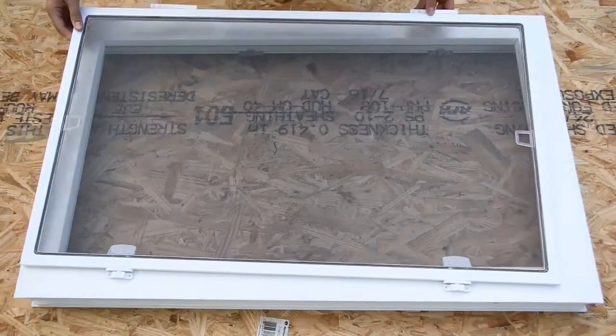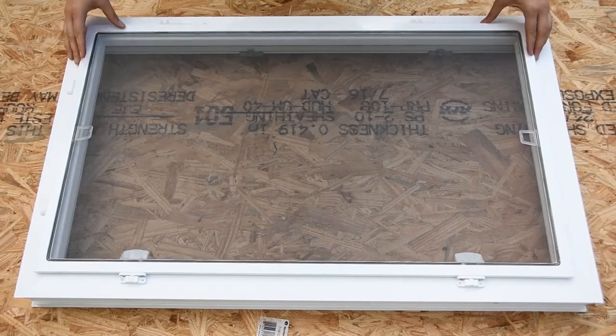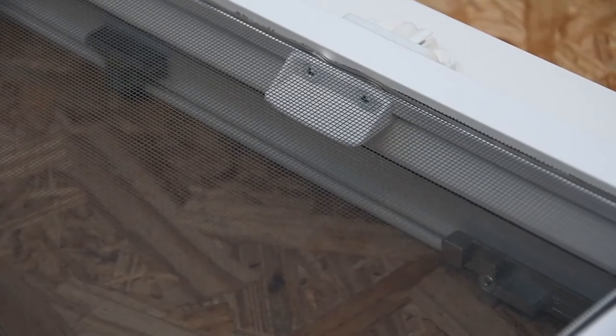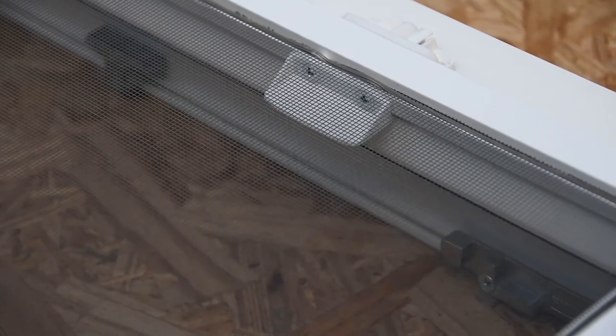Align your window screen on the exterior side of your window frame so that the push-pull tabs are flush with the edge of the frame. This will make the push-pull tabs fully accessible from within the frame when you open the sash.